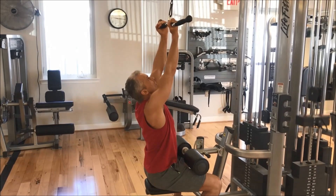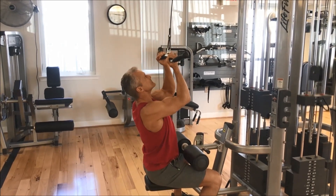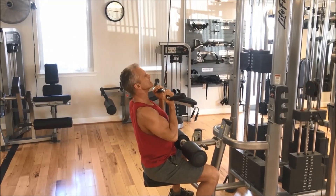Hey, Jim from Animal Ability here. Today I'm demonstrating the super slow method of training. This has been popular lately and spoken about by the likes of Doug McGuff.